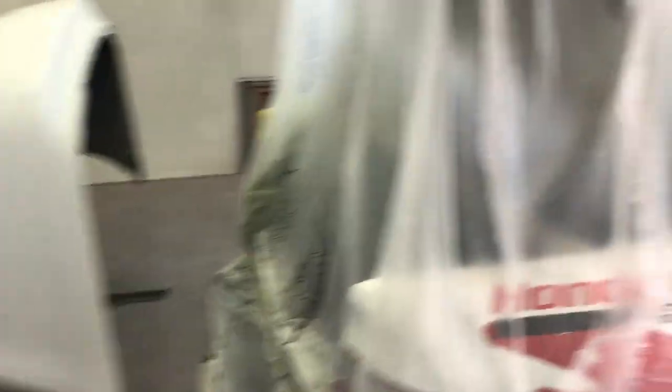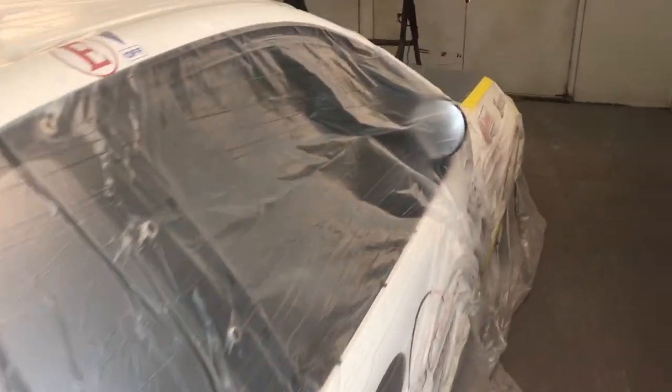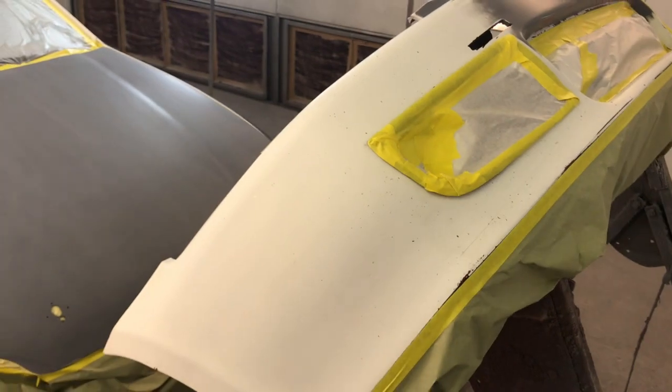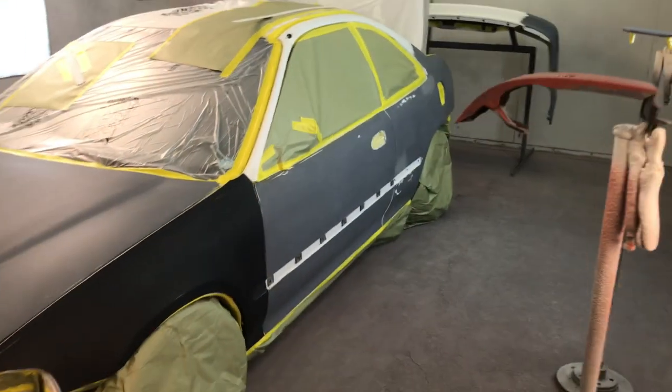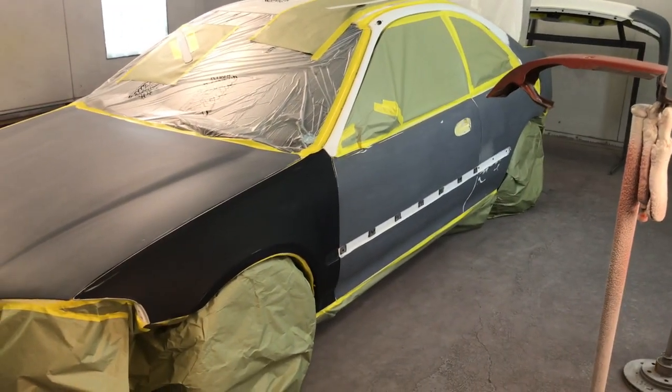Check it out guys — the Civic is already in the booth. It's been bagged, it's been taped up, it's been sanded, and it's even been wiped down one time. So what's left for me to do is wipe it down one more time, tack it off, spray some sealer on it, and then I'll paint it with the single stage white — two coats of white.